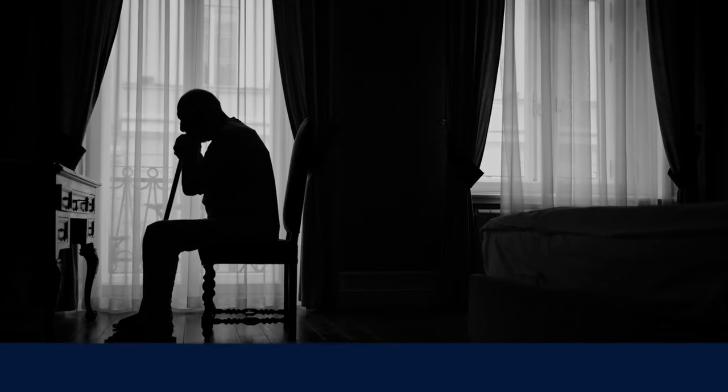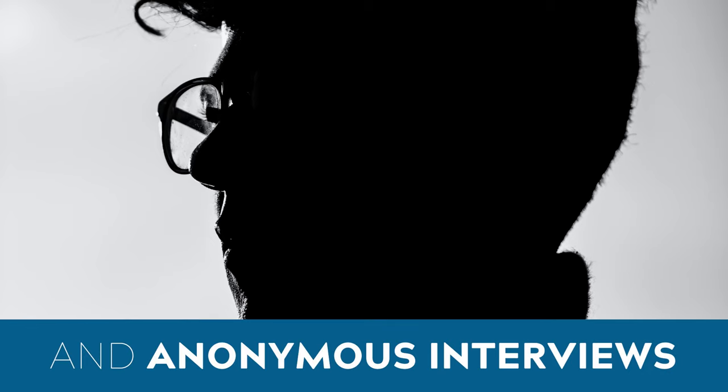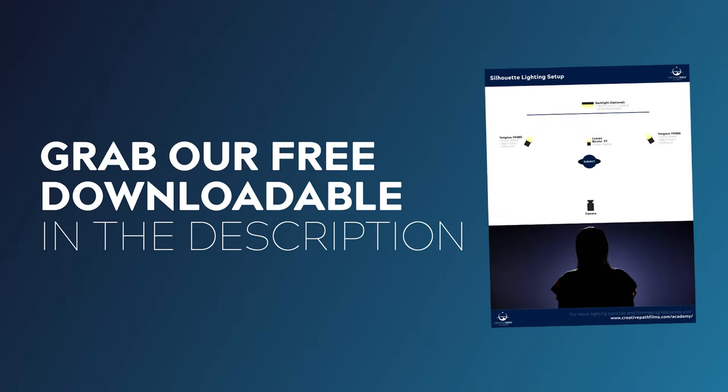You'll often see this technique employed in genres such as film noir, as well as in interview setups where the subject wants to remain anonymous. This can also be a really unique and distinctive way to shoot scenes that have a lot of body movement, things like action sequences or dance sequences. You can find examples of where this has been used really well in films such as Skyfall, The Book of Eli, and La La Land. I've also included a PDF breakdown of this technique down in the description, so you can grab that one to keep as a reference guide.